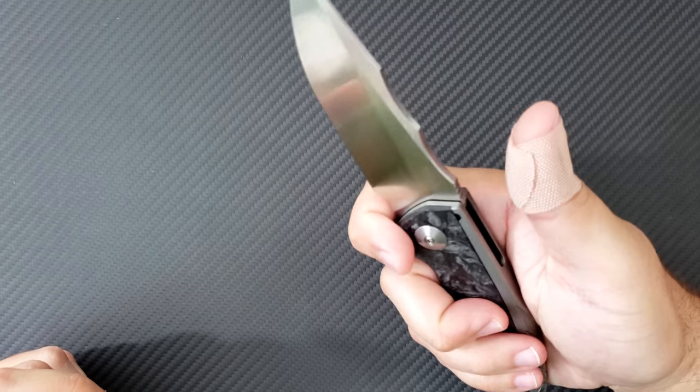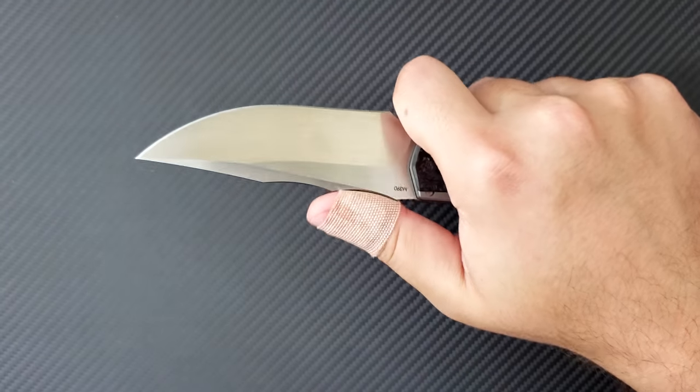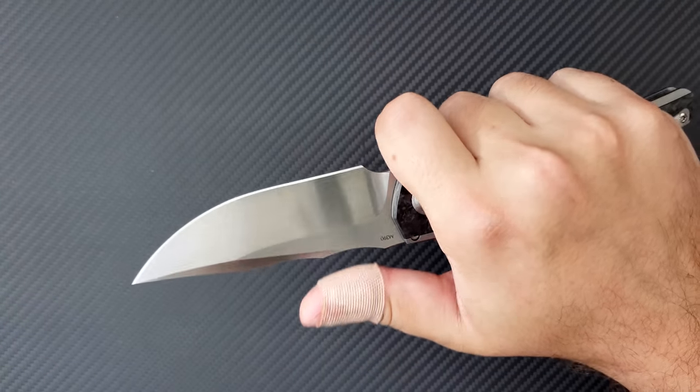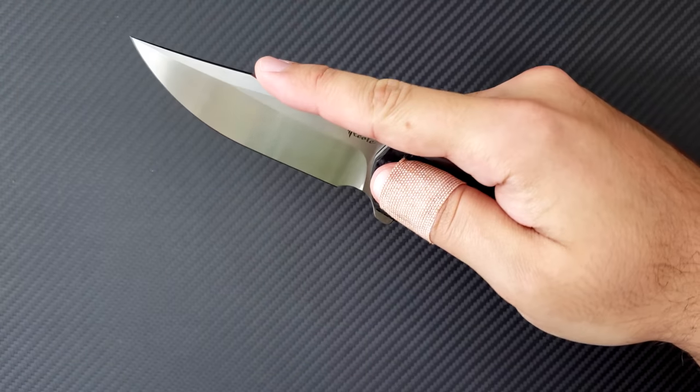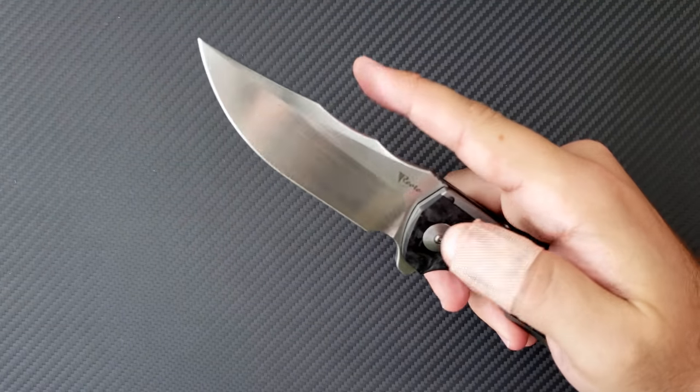There is a full-size forward finger choil, which allows you to get your thumb right up there on the blade. You can also get your finger a bit further forward. I noticed I use that quite a bit for draw cuts and it's quite comfortable.